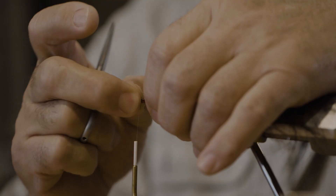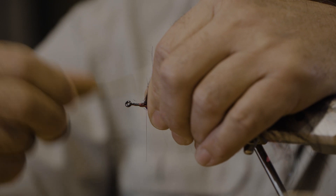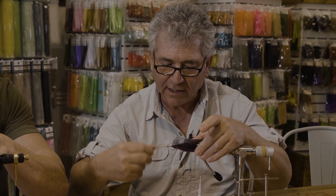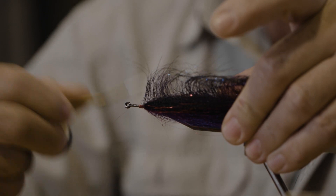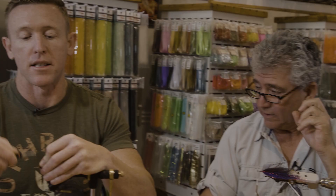We're going to lash this right on the side. What we should do is create a base with the clear monofilament on top of the hook so that when we wind the brush over, it will help and not just rotate or spin over the bare hook.